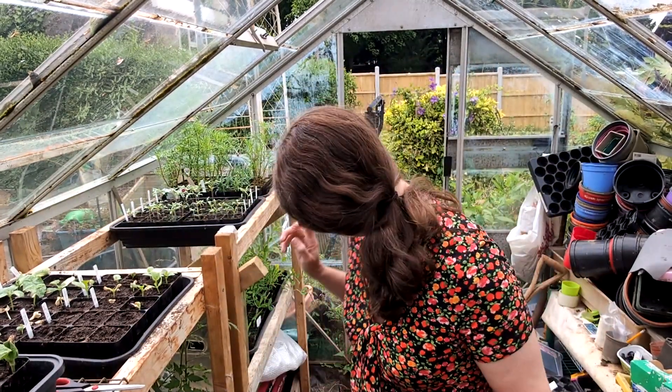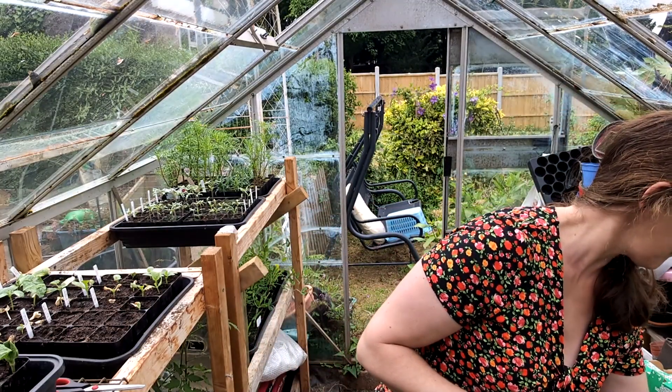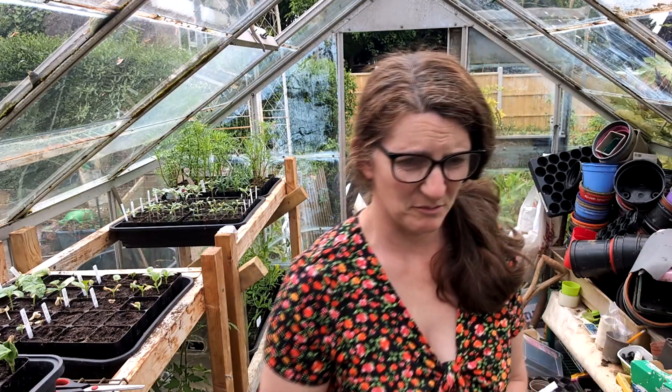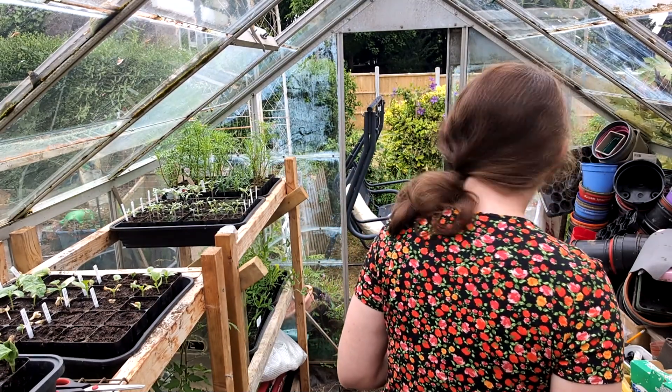I have the Taunton Dean cutting that is desperate to go in some soil. I'm going to try and take some cuttings from a plant - it's just a branch of a plant. Ideally you should do it on a bit that's not flowering, but that's not possible, so we'll see if it works. So first, the Taunton Dean.